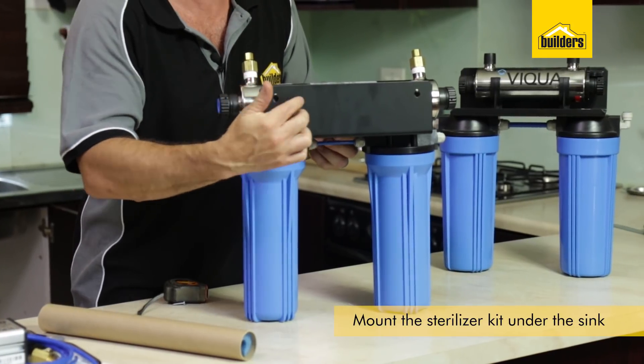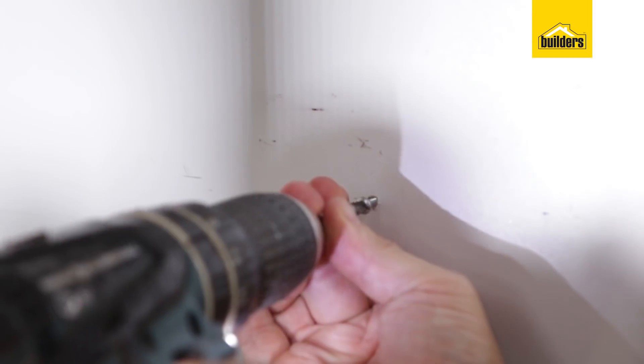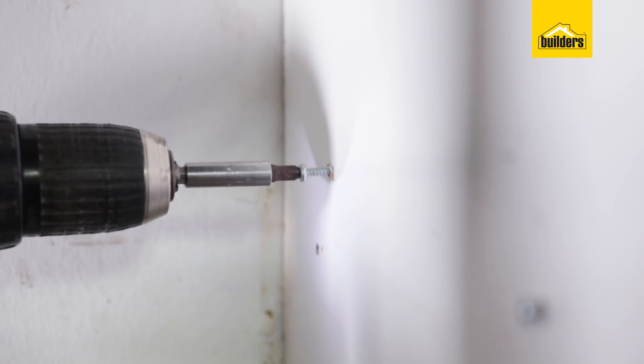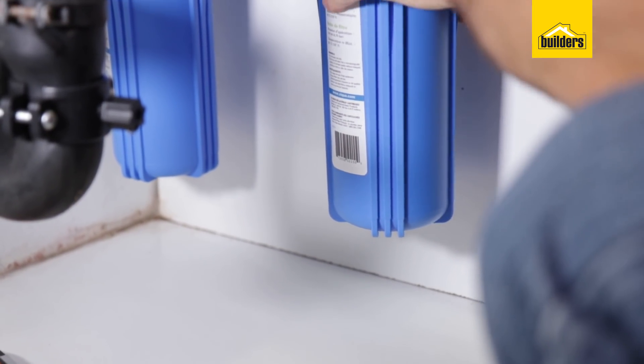You'll see there is a bracket on the back which has a standard simple key slot. I'm going to mark out that distance inside my cupboard, put some screws in and hang the unit into place. When positioning the unit under the sink, make sure you leave enough clearance space underneath to allow the filters to be removed.